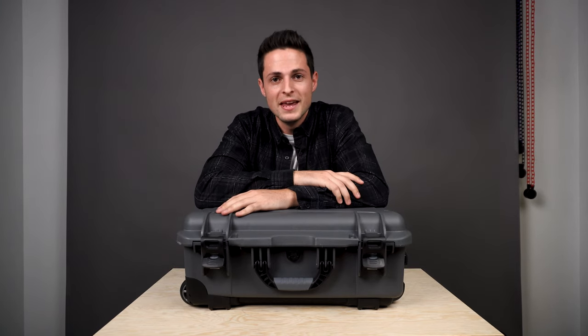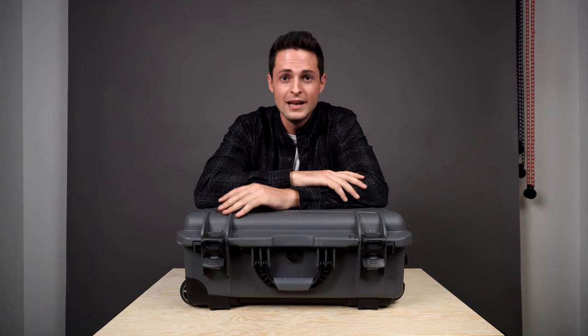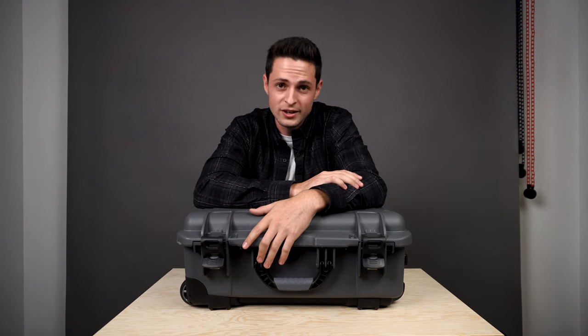So that is my review of the Nanook 935. I hope you guys enjoyed it and got some value out of this video. Let me know in the comments if you're going to be picking up this bad boy to protect your gear. And as always, I'll see you in the next one.